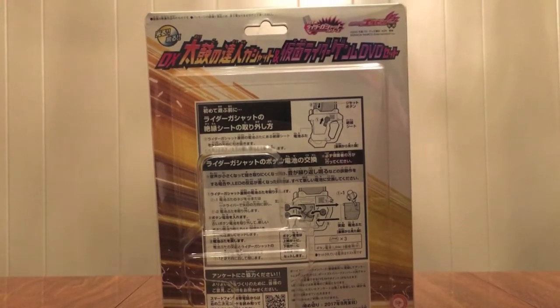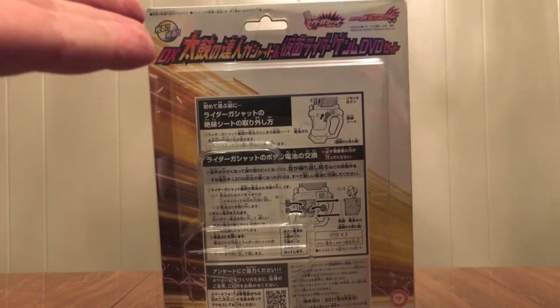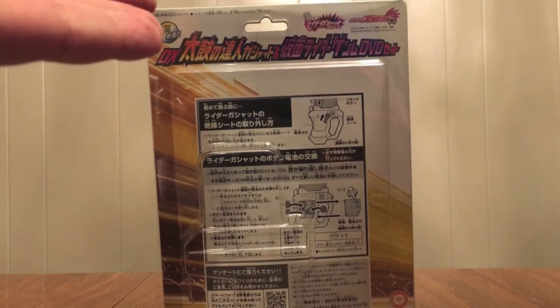Hello YouTube, Gentleman2005 here with a review of the Kamen Rider Ex-Aid DX Taiko no Tetsujin Gashat and Kamen Rider Genom DVD set.